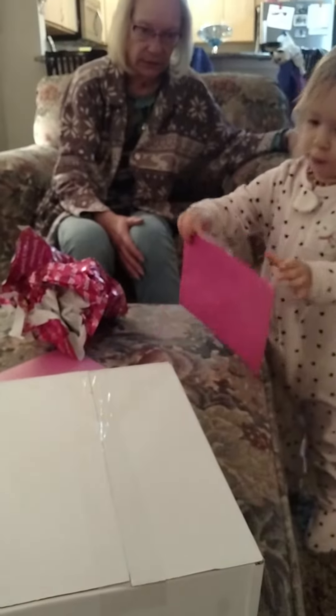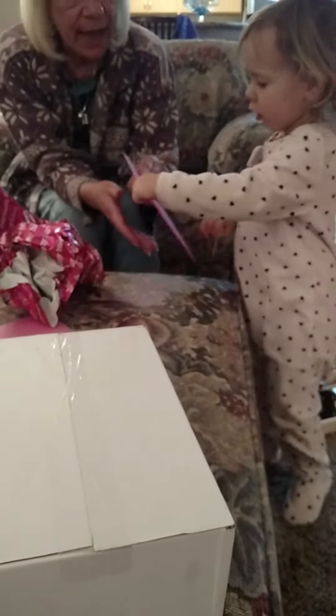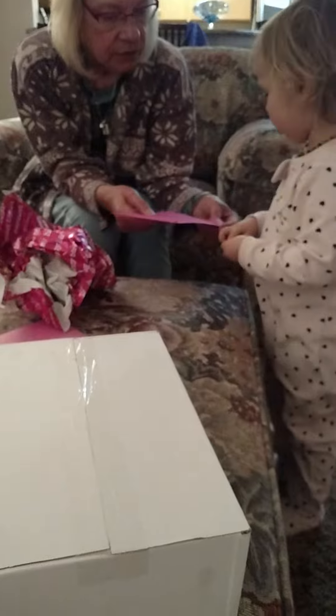How do we open this? Yeah. And you open it from the back. So you put your finger in.